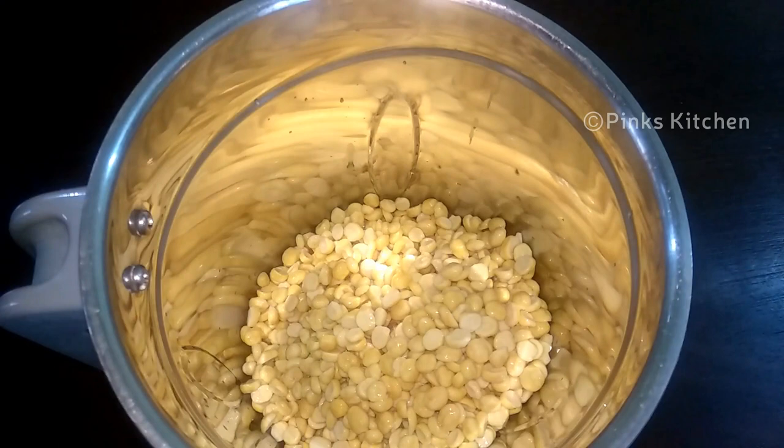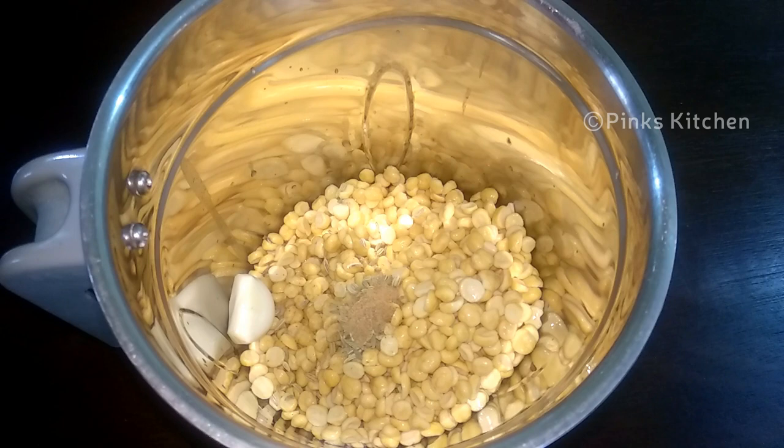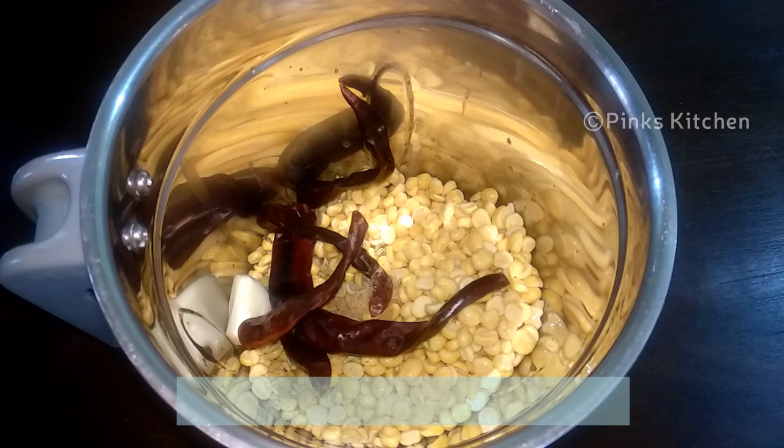To this add 1 teaspoon of fennel seeds, 1 garlic pod, 1/4 teaspoon of dried ginger powder — I've already made a video on how to make dried ginger powder and will link it in the description box — and 5 dried red chillies. Grind this to a coarse paste.